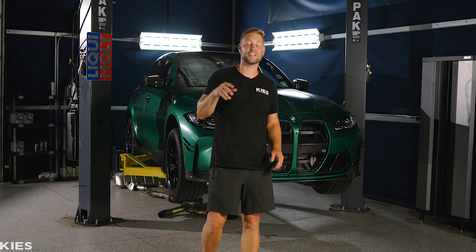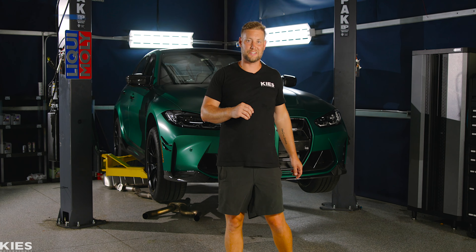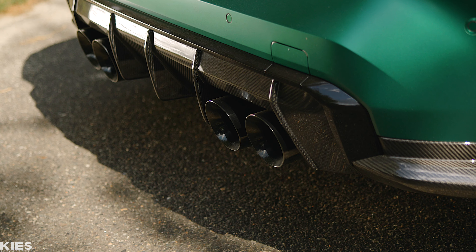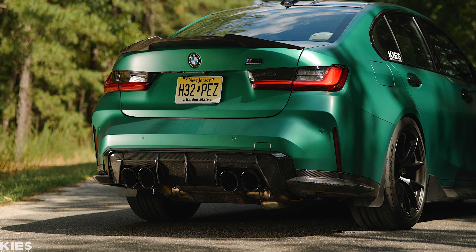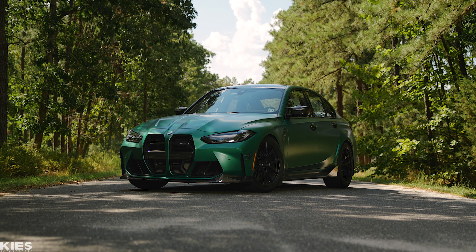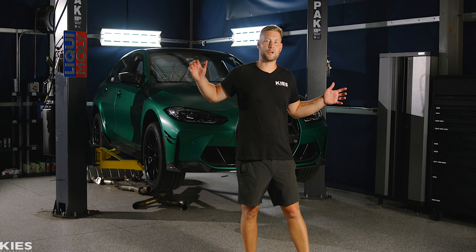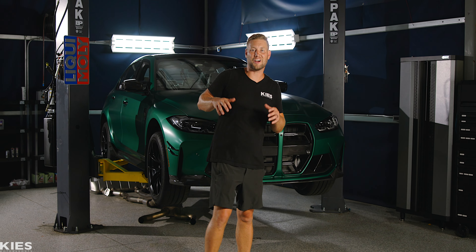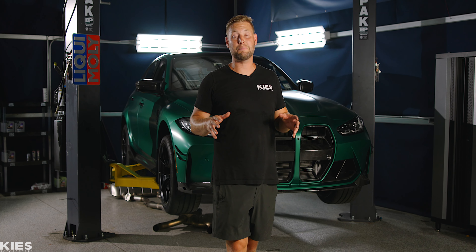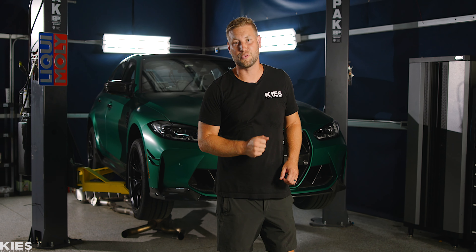Today the wait is finally over. We are excited to announce the all-new AWE exhaust for the G80 and G82. Hey, this is Brian. Thanks for watching Keyes Motorsports. In today's video, we are super excited because after months and months of waiting, we are finally allowed to debut the all-new AWE exhaust for the G80 M3 and the G82 M4.